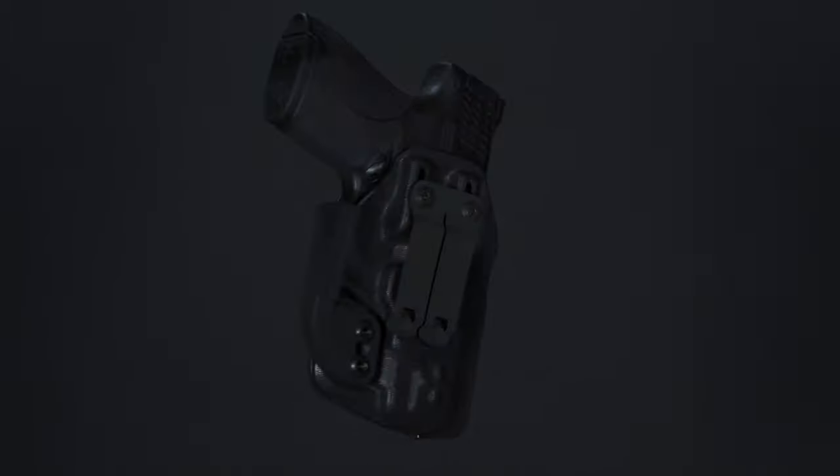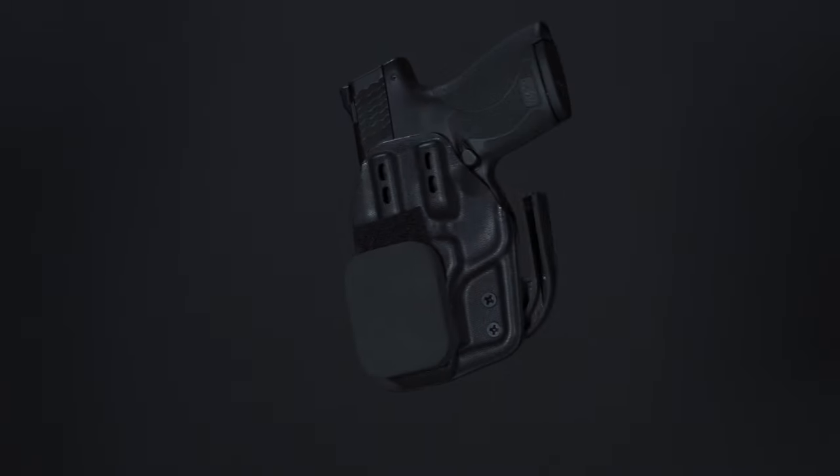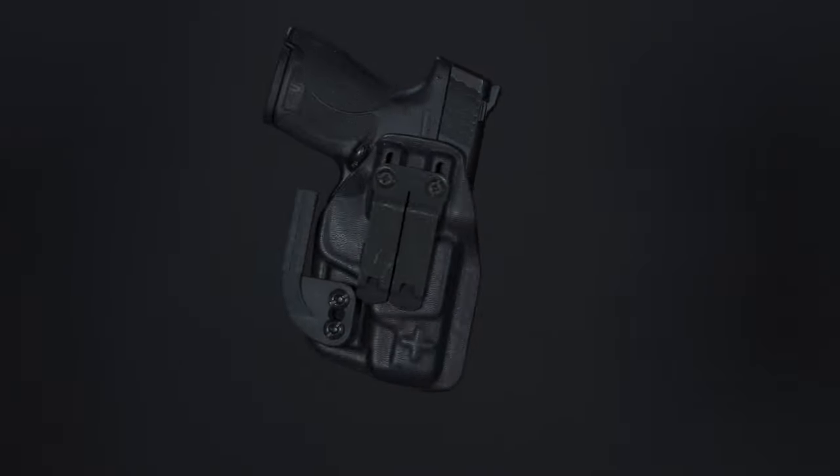The adjustable height really lets you maximize the right amount of comfort and concealment for this holster and your body type. If you really want to maximize comfort, add a wedge. This Smith & Wesson Shield Plus holster just works. Check it out on our website and if you have any questions, please contact us through the website contact form and we'll be happy to help.